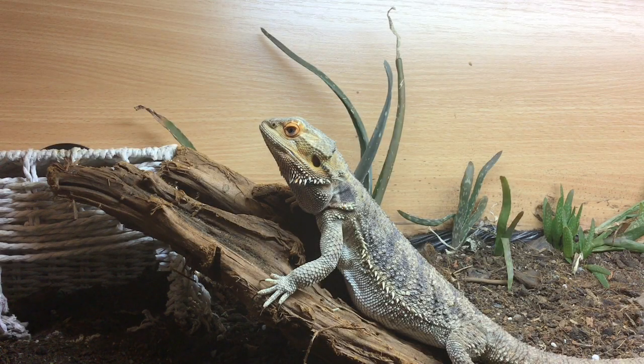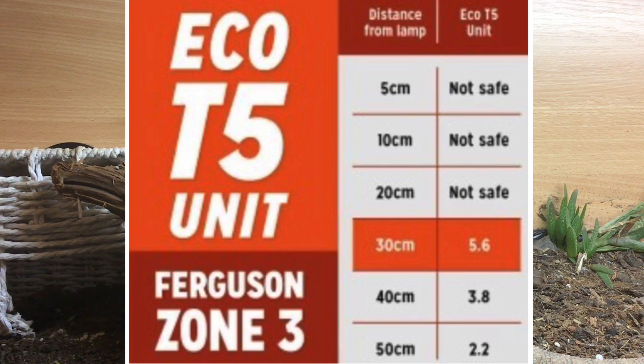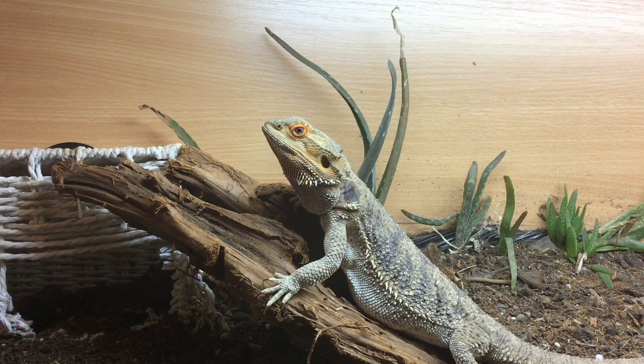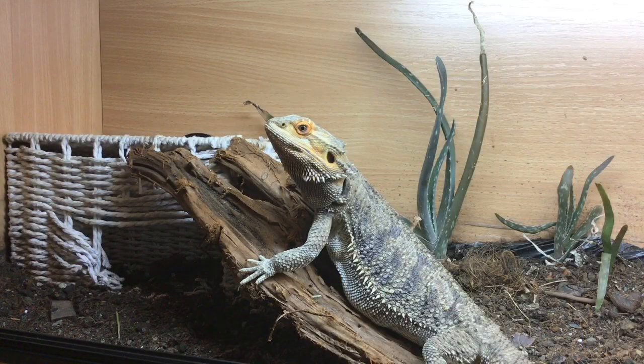I'll now talk about two brands of UVB bulbs. Reptile Systems has made selecting the correct UV bulb easier by labelling the boxes with the Ferguson zone and pictures of the reptiles that fall into that specific zone. With a Reptile Systems T5 Ferguson zone 3 UV bulb, the bulb needs to be at least 30 cm or 12 inches from the highest point of your bearded dragon's basking spot. Unfortunately I couldn't find guidelines for the T8 Ferguson zone 3 distances. Both Arcadia and Reptile Systems brands — including their kits — are among the best UV bulbs on the market, though each has advantages and disadvantages.